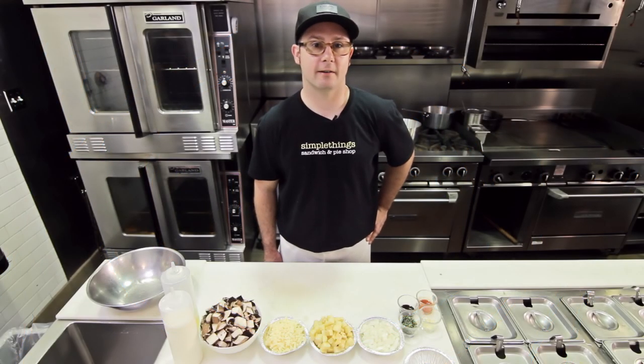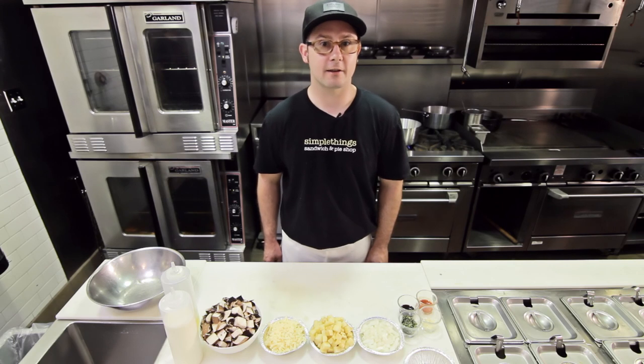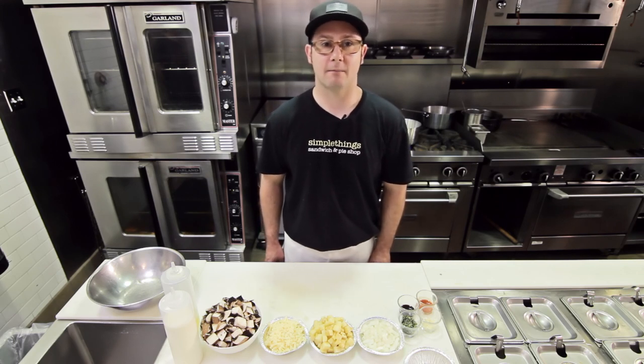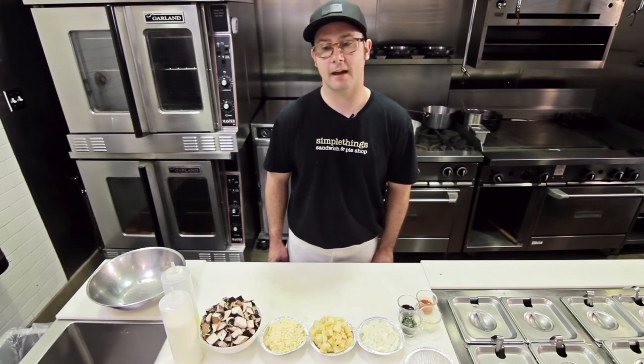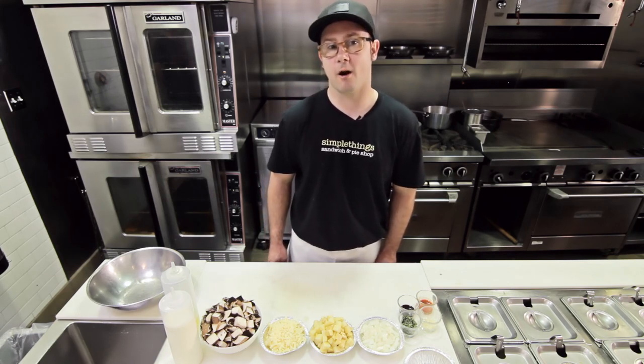Hi, my name is Rob and I'm the chef here at Simple Things in Los Angeles. We're a gourmet sandwich and pie shop. Today we've got a few recipes we're going to do for you, starting out with a portobello mushroom pot pie.